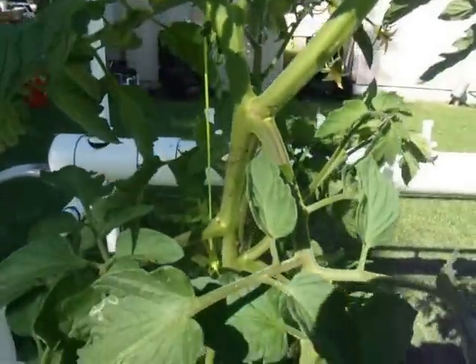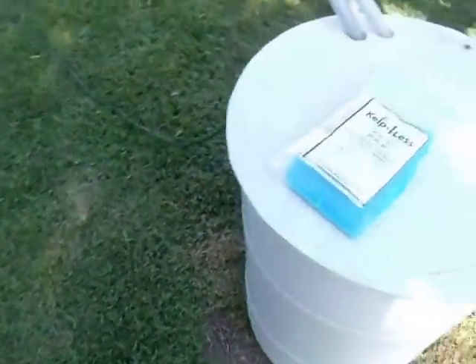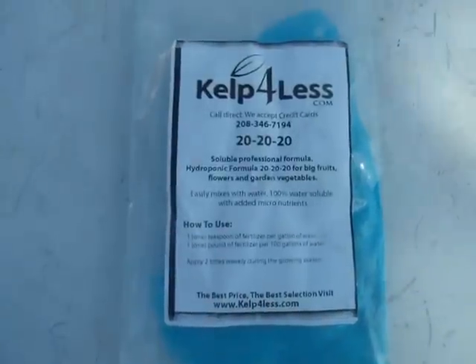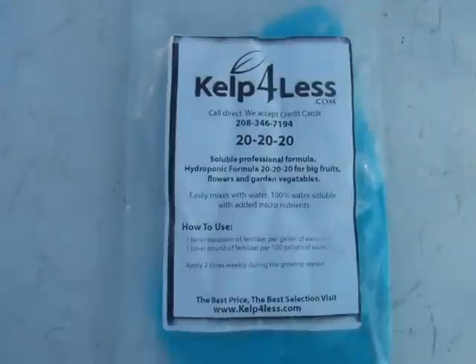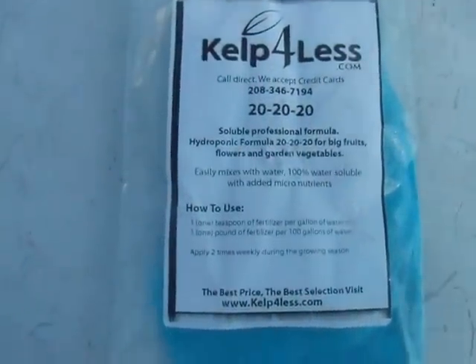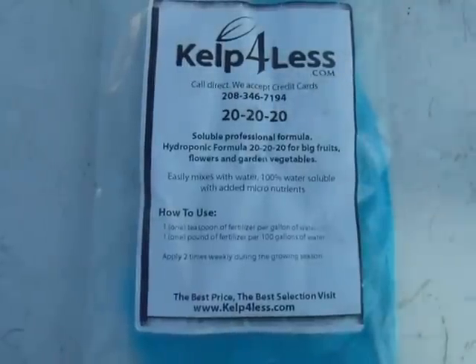Several people have asked me what kind of fertilizer, nutrients, or whatever I use, and this is what I use. I pick them up on eBay. I use about a quarter pound of this a week. It's very good — it's a 20-20-20, and it has done very, very well, as you can tell.